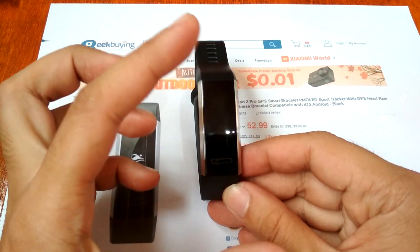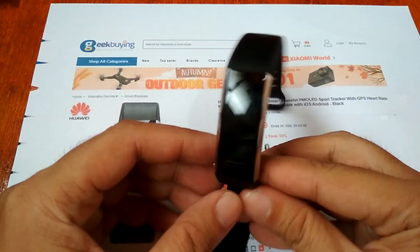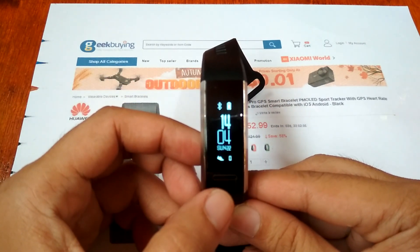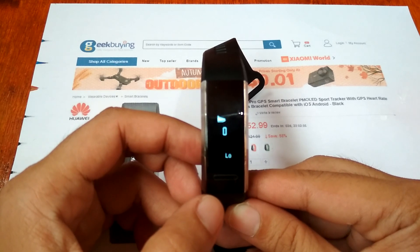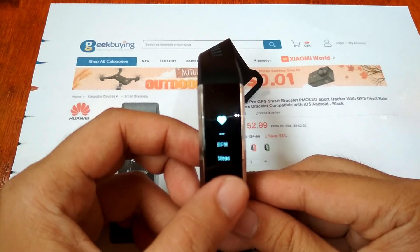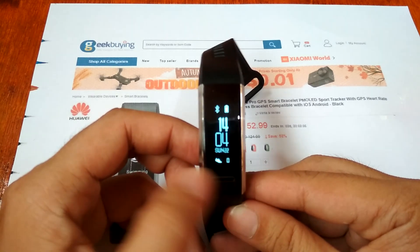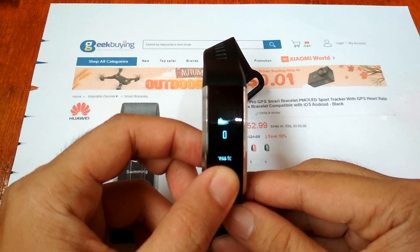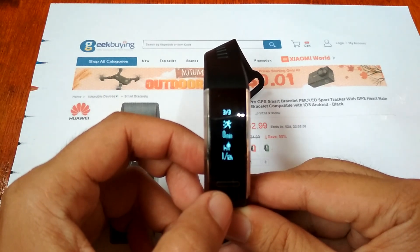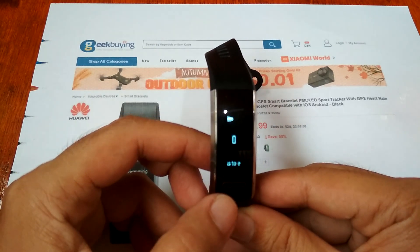Let's check the UI of the smart band. On the main screen we have the time, the battery level, and the pedometer — which is still at zero. Long pressing lets you enter the menu. In the menu we have the pedometer, calorie count, and distance, with sub-menus available within the pedometer section.